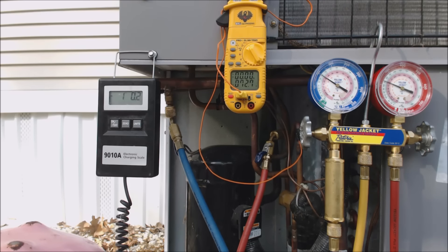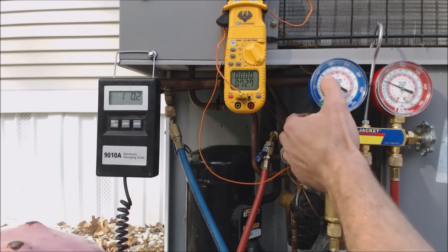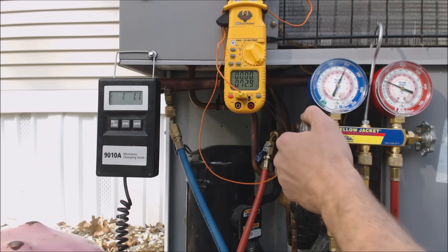We're getting closer. We're still at about 30 to 31 degrees in the middle of the evaporator coil. We need to get that up above freezing, and then we'll let it sit for a little bit.